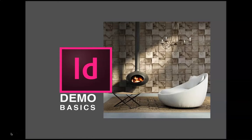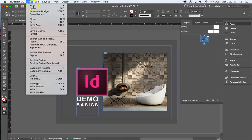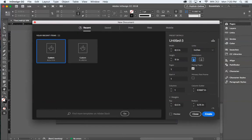Let's start with InDesign demo basics. We're going to start a new document, which brings you to a setup dialog. We'll keep this at 8.5 by 11 inches, keep our orientation at portrait, and make sure facing pages is checked — this is hugely important for what we're doing.